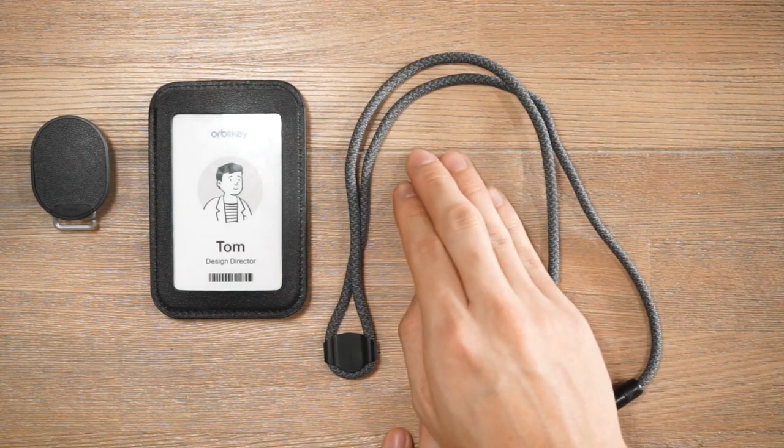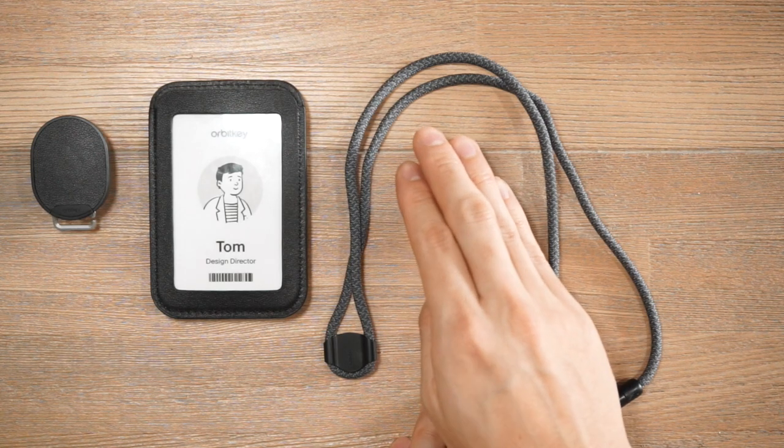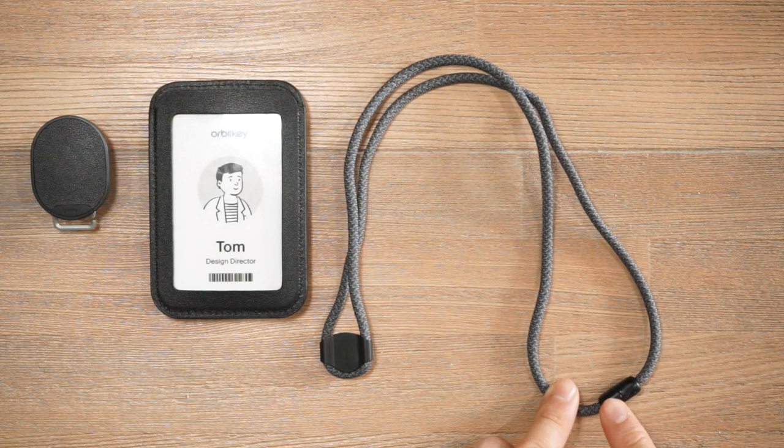The lanyard cord itself is a woven polyester that is 100% recycled — it's nice and soft and it'll be comfortable around the neck. On the top end of the lanyard there is a breakaway release system for added safety.